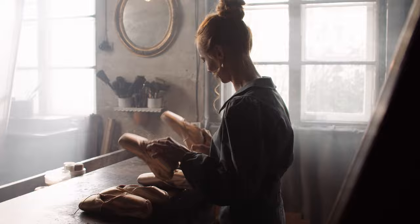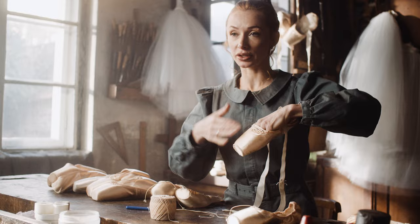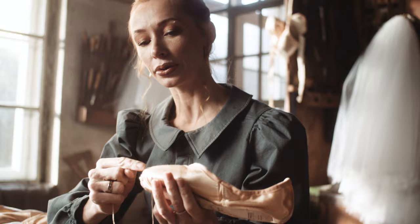In my life as a ballerina, I have tried all kinds of pointe shoes to find the best shape. In my dance masterclass, I will explain how to choose your perfect shoe and give you all my tips on how to make them fit perfectly for your feet.